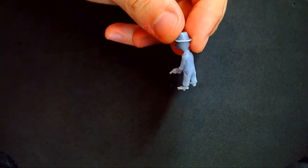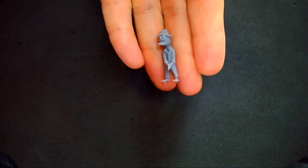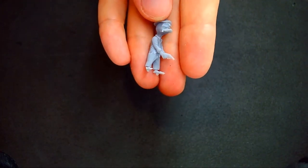One of the first problems with painting a small guy like Howard is the sheer size of him. There is nothing to hold, no place to pin him. So what I first do is make a base.